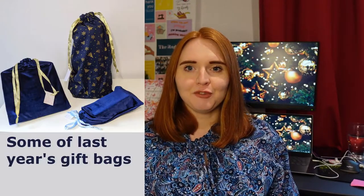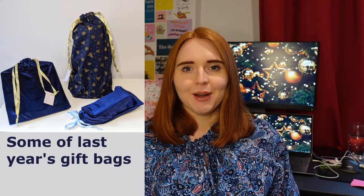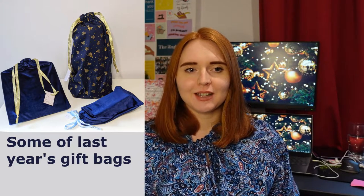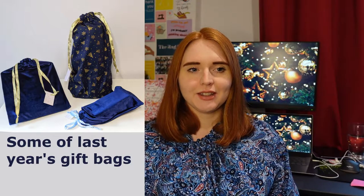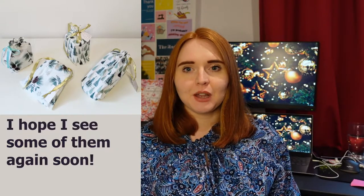I haven't been doing a huge amount of sewing lately. One of the things I have been working on is sewing up reusable drawstring bags to use as sustainable gift wrapping for Christmas presents. I've pretty much finished all of those, and it's quite nice that there's a handmade element to the gifts I'm giving.